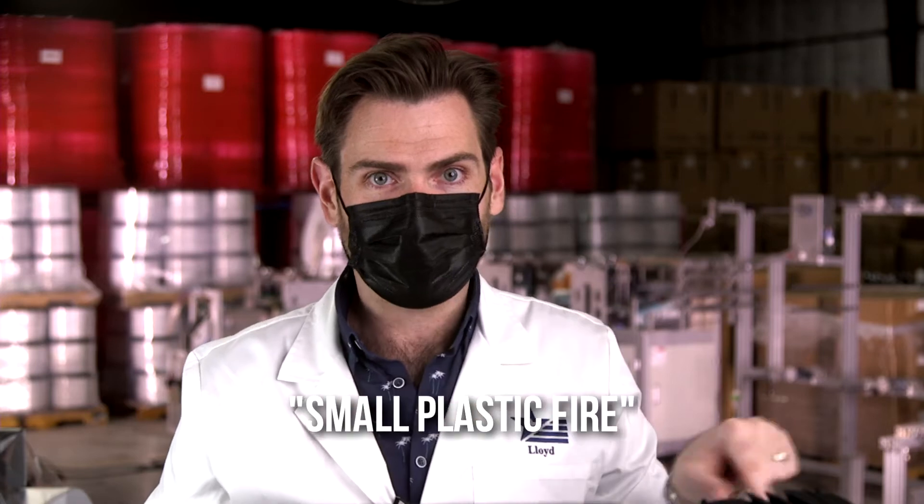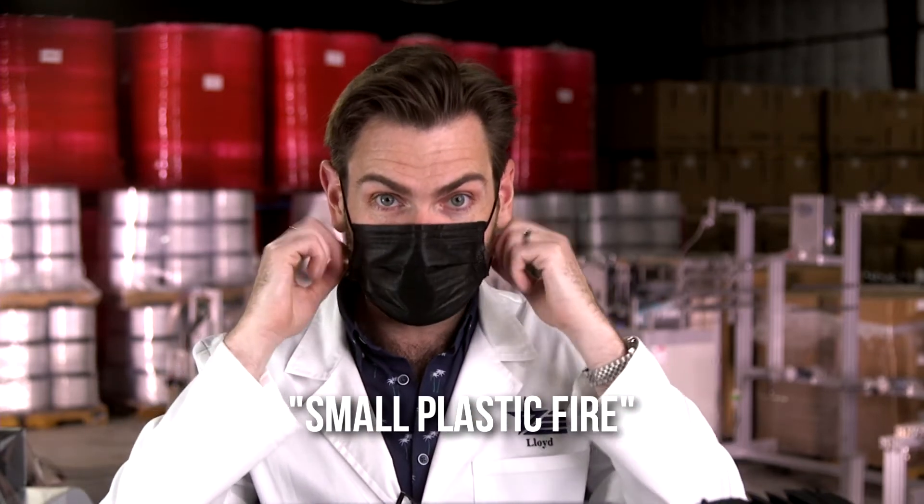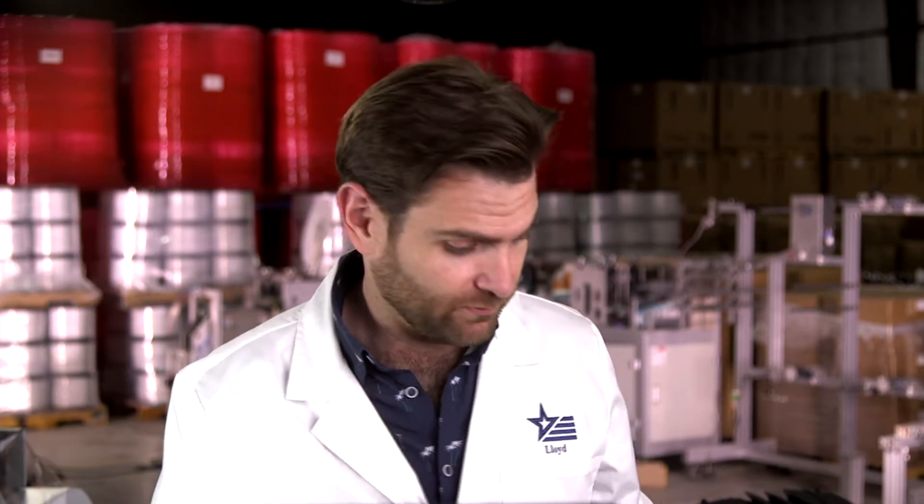Oh yeah. That is not delightful — that smell there. I would call this one: small plastic fire. That's what the smell is. I'm going to give it three stars because there are way worse masks on Amazon. Like this is middle of the road. There's some bad stuff on there.